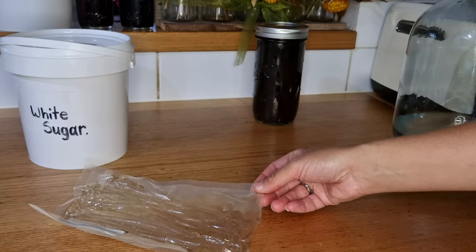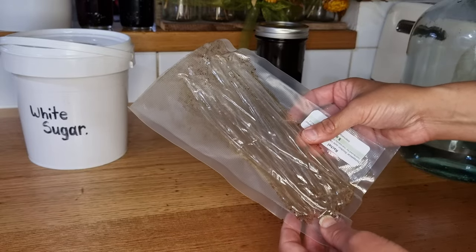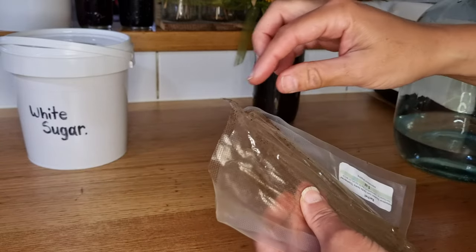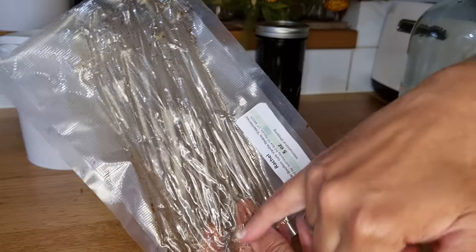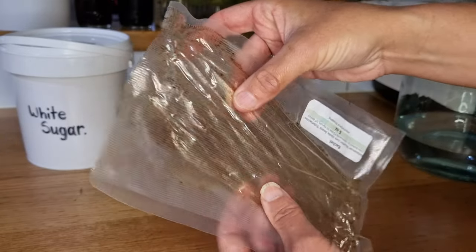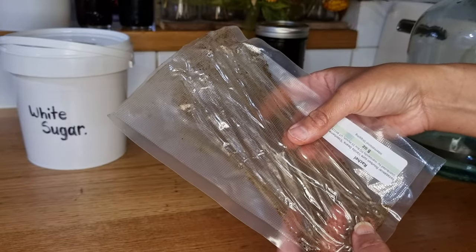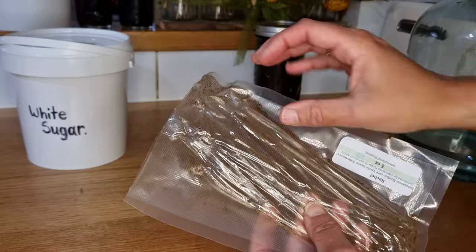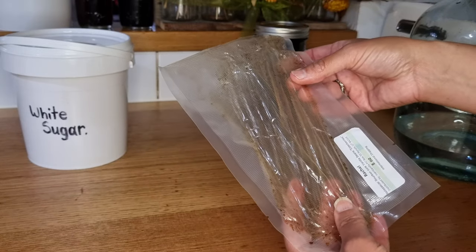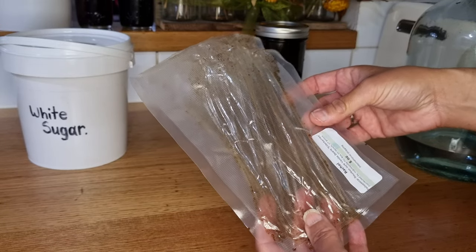Now let's get on to the vanilla sugar. I haven't thrown this bag away because of a little trick I learned through the Indy group. People noticed that while the vanilla beans are packaged and in transit, the bag gets imparted with the incredible aroma of the beans and has a transfer of oil on the inside. What people found is that if you put sugar in this bag you can basically create a quick hack vanilla sugar. I reckon we're going to give that a go.